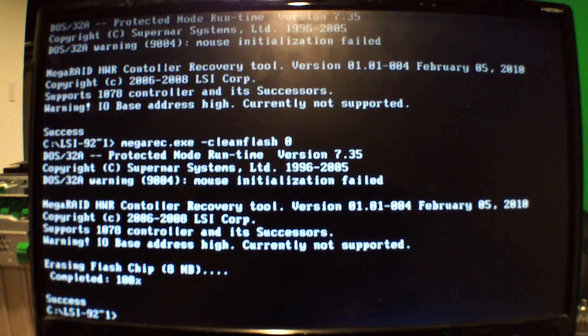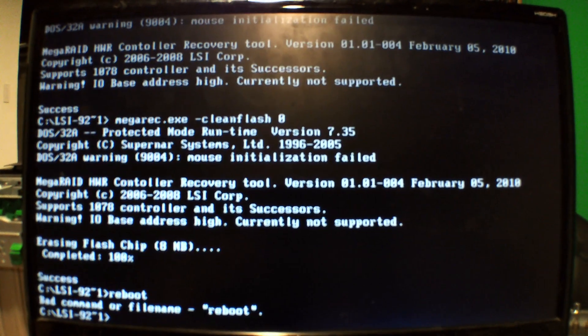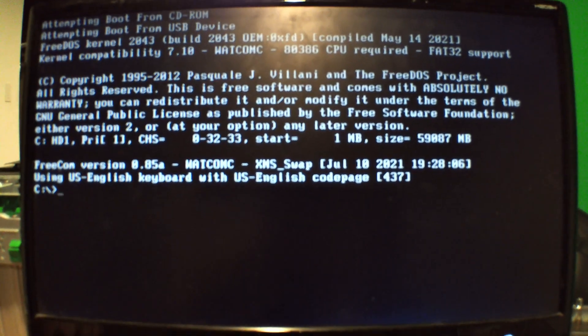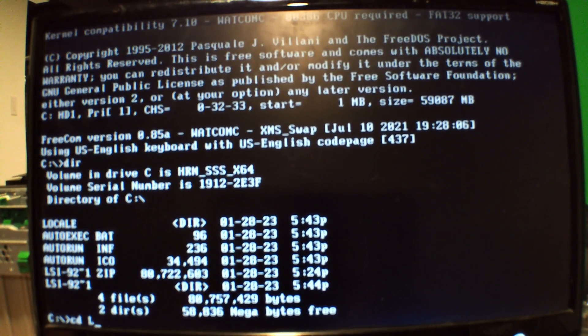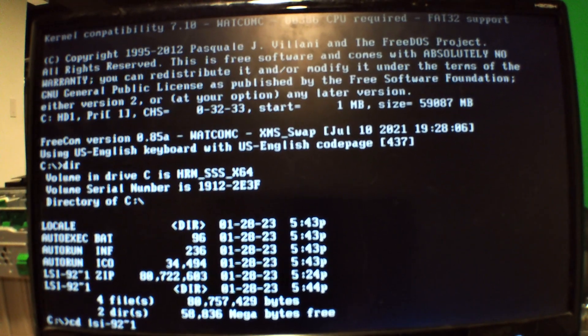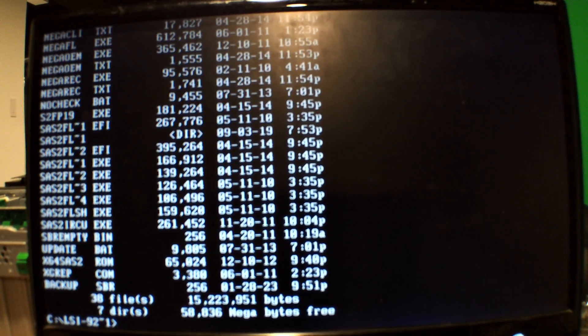Now that that's installed, I just have to reboot it. Now that it's rebooted, I just have to go back into my directory again, make sure I'm in the right one — and I am. Now I'm actually going to start the flash.